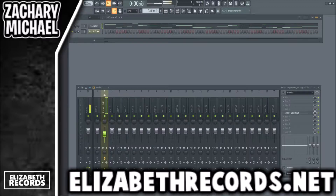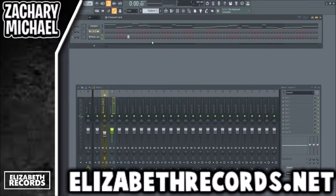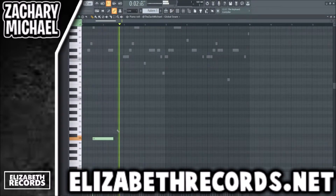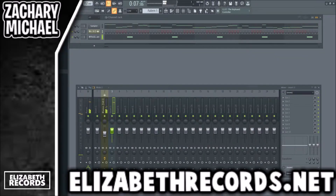We're going to be using this snare here — the global snare. This snare, or something similar to it, was used in a lot of those beats. So we're going to use a snare that sounds like this. That definitely gets the Whole Lotta Red vibe across for sure.